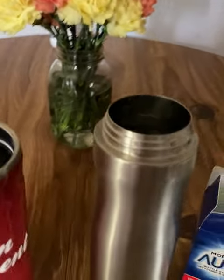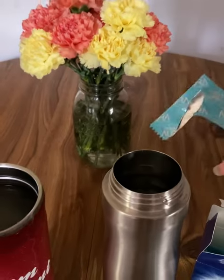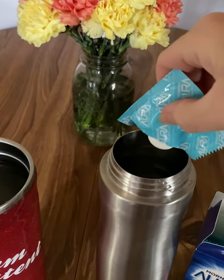You just fill up a cup with water, then you get one of the tablets, stick it right into the bottle, and let it sit for one to two hours, then rinse it out. Easy as that.